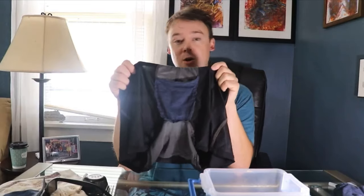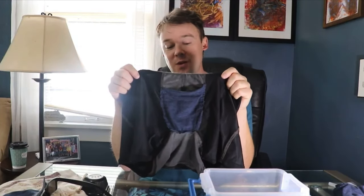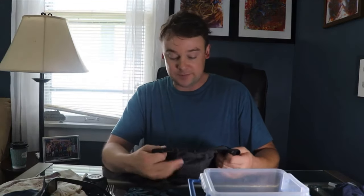Hey, what is up guys? Today I got a video to show you what I did — I made my own ball pouch underwear. If you guys have seen any videos about these companies making ball pouch underwear, it's revolutionary, it's unbelievable.